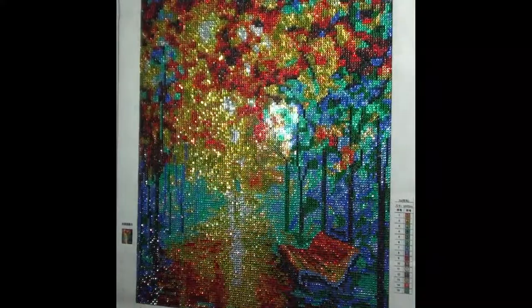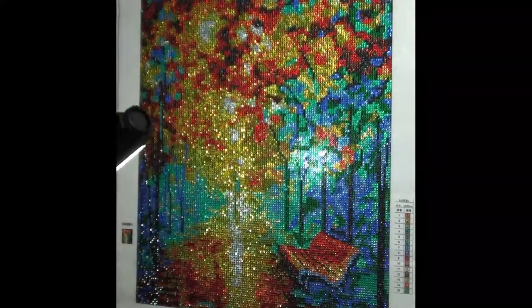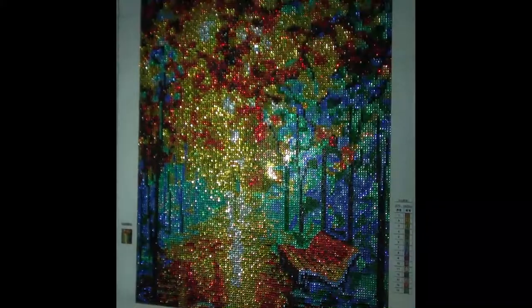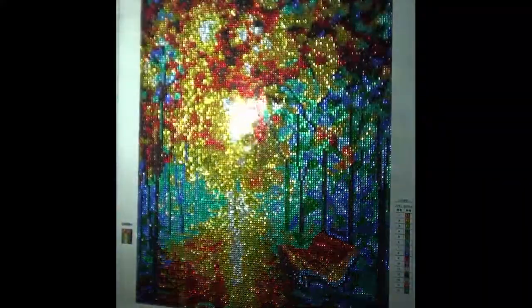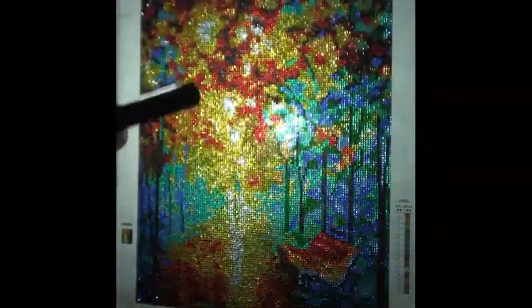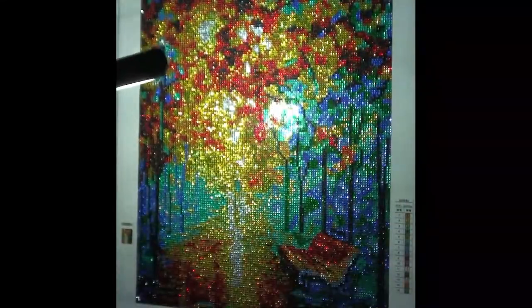Can you see that sparkle? I'm going to try something a little different here — I'm going to turn my light out. Let's see how that looks. That really gives it some shine. Beautiful. Just beautiful.